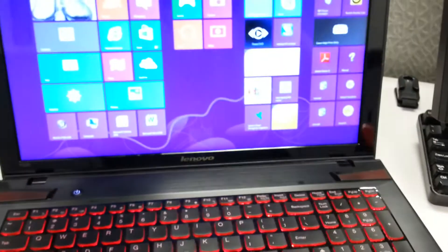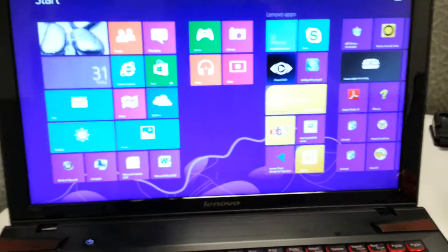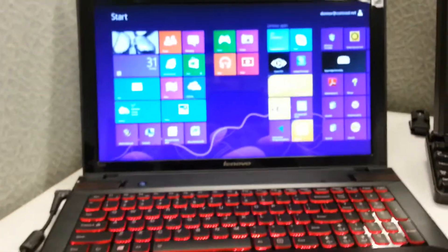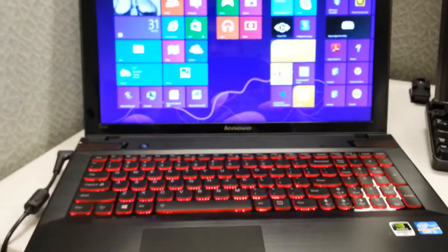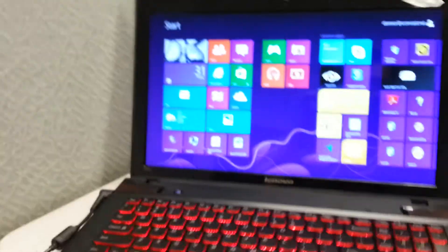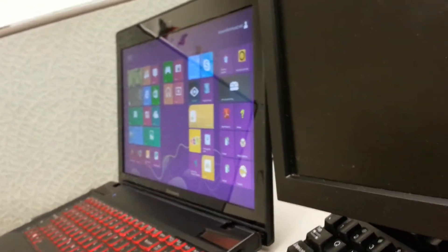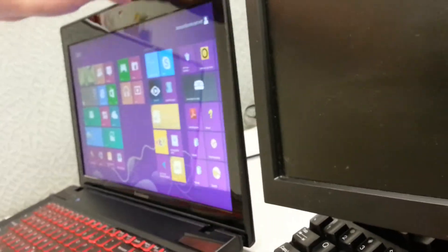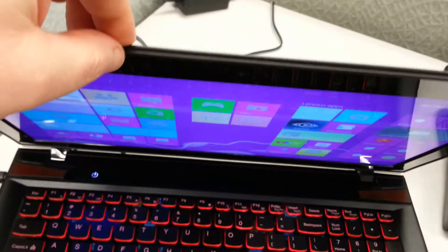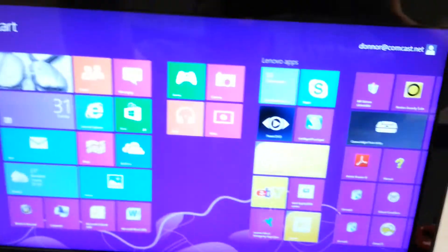It is a 1080p screen, and on video you can't quite get the full picture — on camera the colors look blue but they're actually purple. The colors are spot-on in person. It also has a ridiculous viewing angle — it doesn't really fade. It's an LG Philips screen with a very good viewing angle; even tilted quite far it doesn't fade out much.